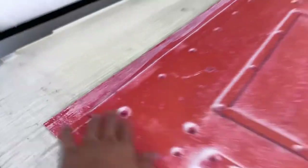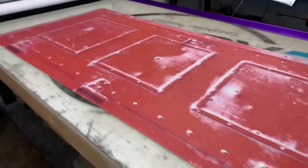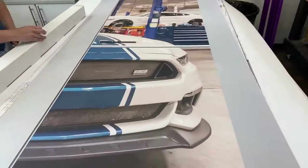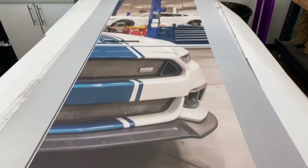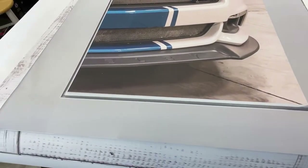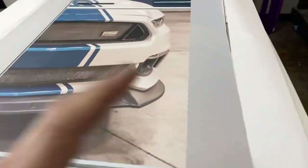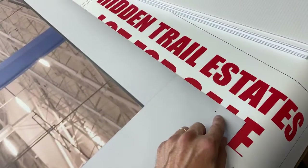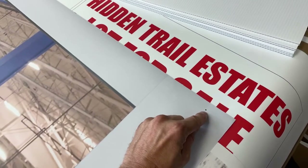A customer ordered for one side the red door, and on the inside of the door wrap he ordered what he called the garage door. Basically it's the same thing — photo text material — and he's going to get that pretty soon.